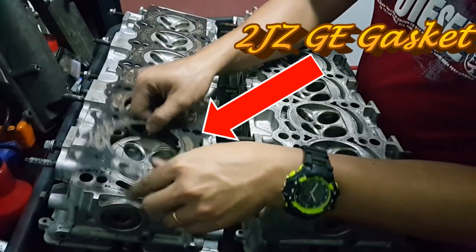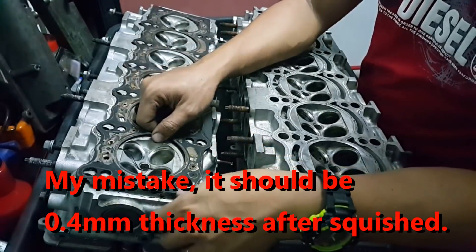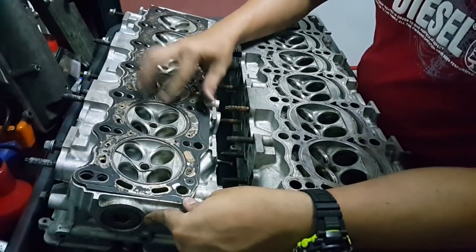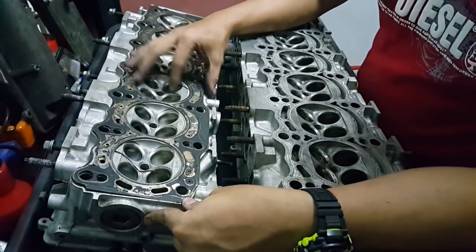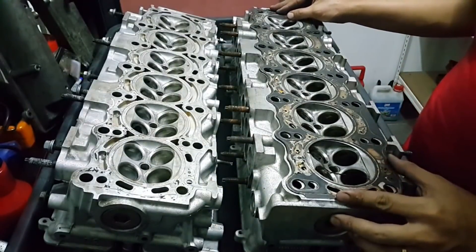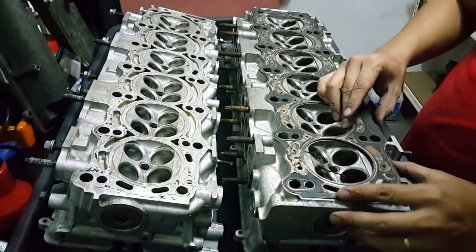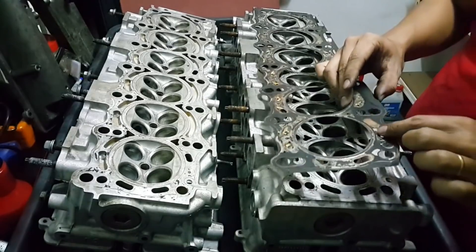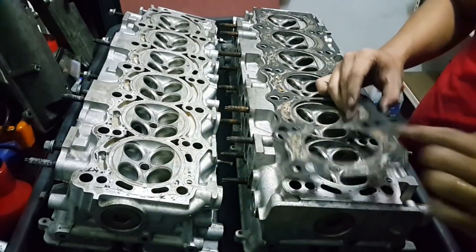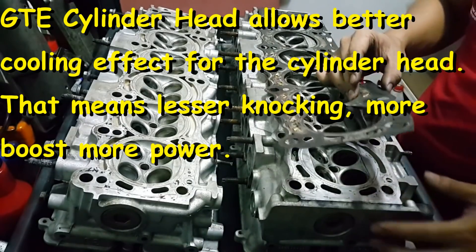Here I have an old gasket for the NA model. You can see that this is a very thin one, about 0.2 to 0.3 millimeters. This is the NA model gasket, and when I put it over here I can still see the holes are matching. The problem is the water holes over here is just a small hole, and here there isn't any, but there is a very deep pocket over here that allows more water to go through.